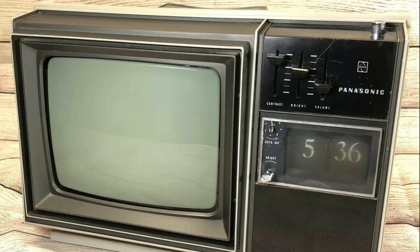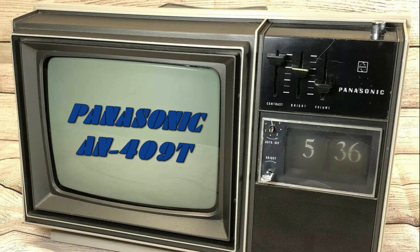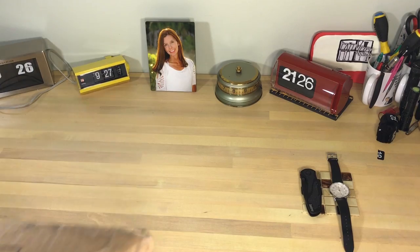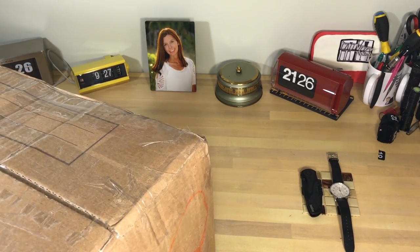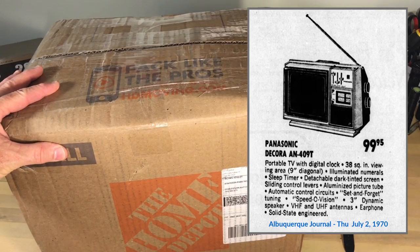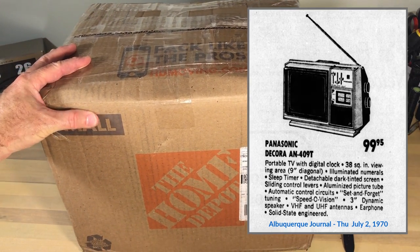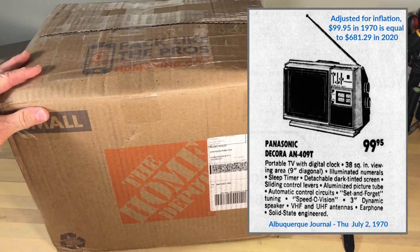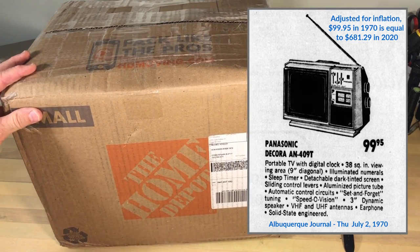Welcome flip clock fans to Flip Clock TV's Panasonic AN409T. I wanted to get my hands on one of these for a while — I've seen them on eBay on and off. This flip clock TV came out in 1970 and was priced at $99.95, which is just over $681 in today's dollars.